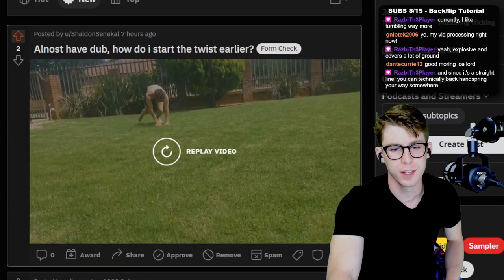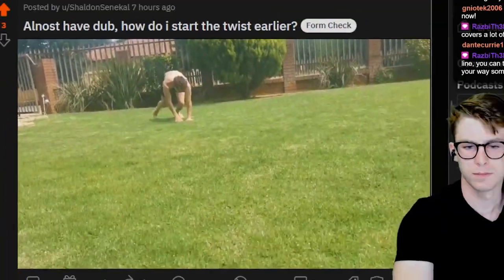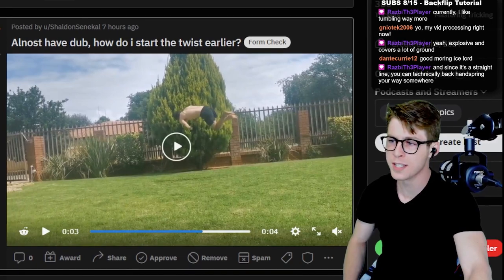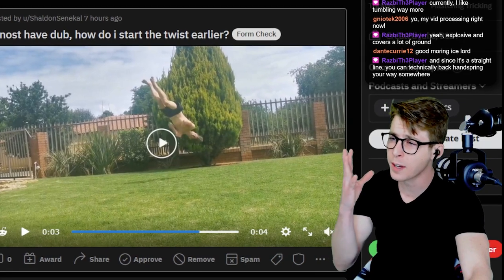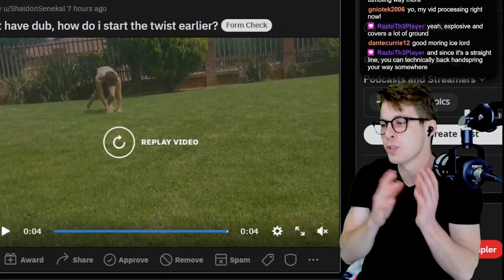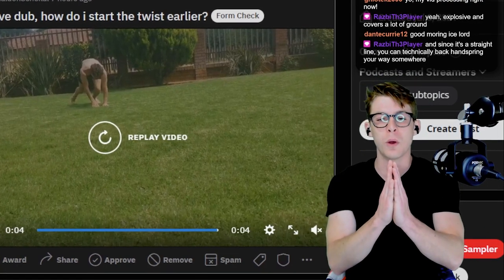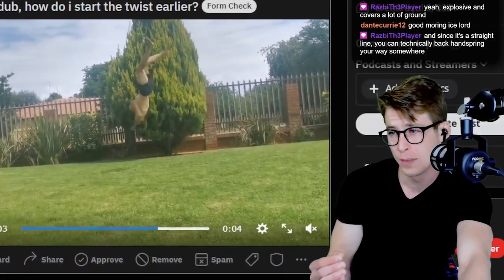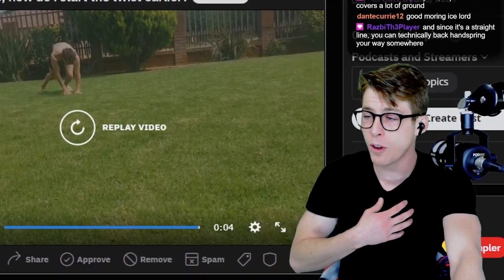Almost half dub — how do I start the twist earlier? So I don't think your issue is starting the twist earlier because you're starting the twist really early, right off the gate. The issue is you're doing a compartmentalized twist. You're tucking your first twist, then you're kicking out to try and rotate for the second one. And that's why you're kind of landing under-rotated by like a quarter degree, if not by a half. So what I would really recommend is to, instead of focusing on getting that super crazy run-up into your dub, focus on some control, focus on some power — those things will go a long way in progressing the dub and making you feel more comfortable.